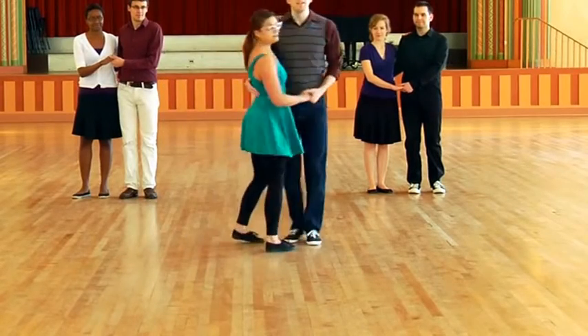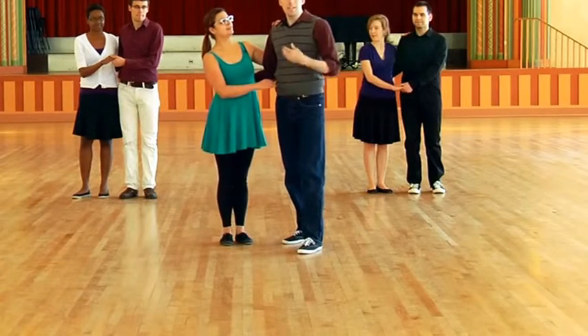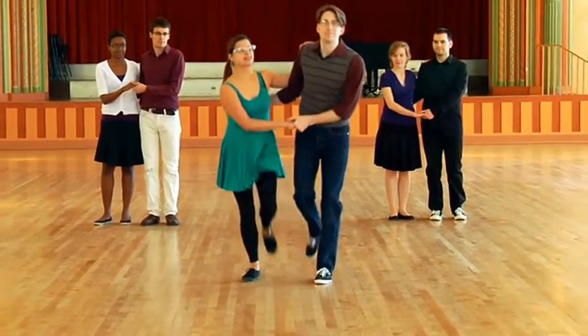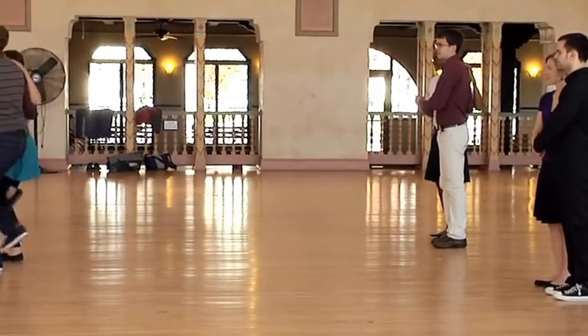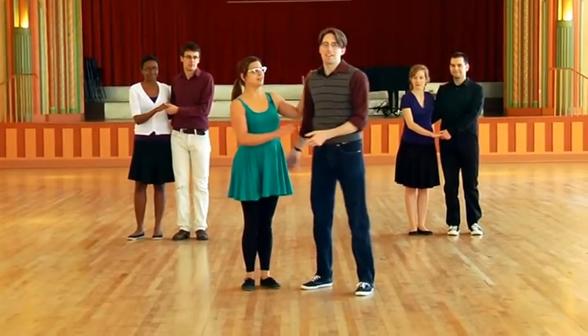So now what we're gonna do is first we're gonna show you how just the follower can do her turn while the leader just keeps doing basic Charlestons. It's gonna look like this. One, two, three, five, six, seven — I go one, two, three, five, six, seven, eight, one, two, three, five, six, seven. For me leaders it's very easy. I just do the basic and then catch her when she comes back around.